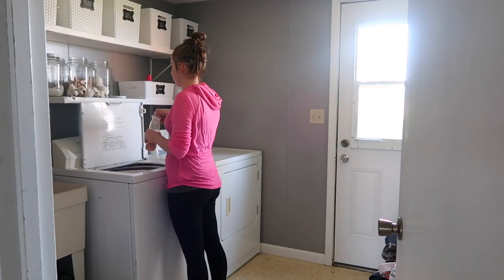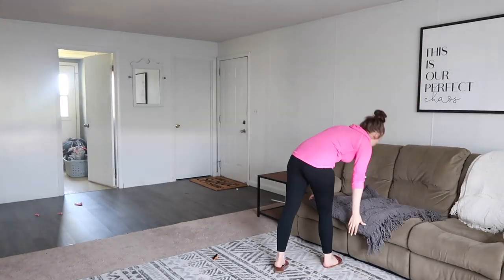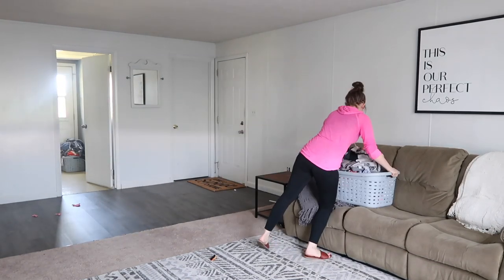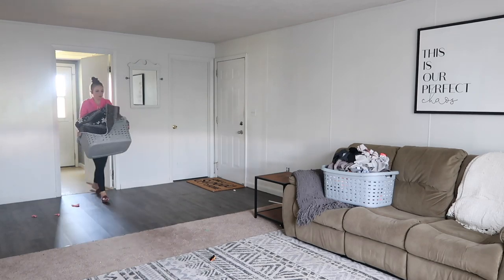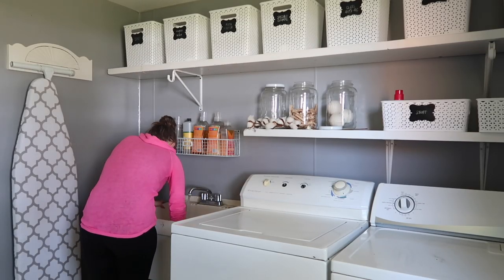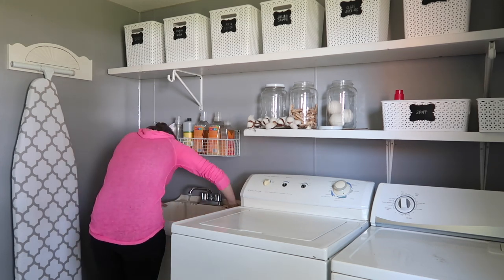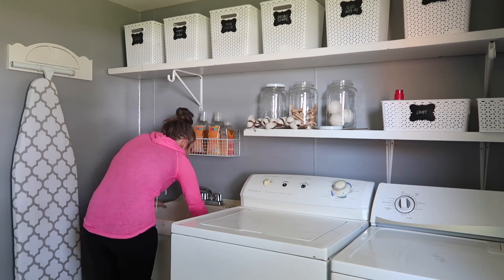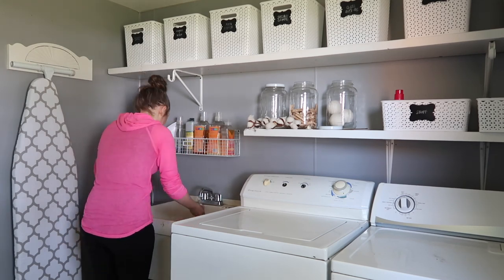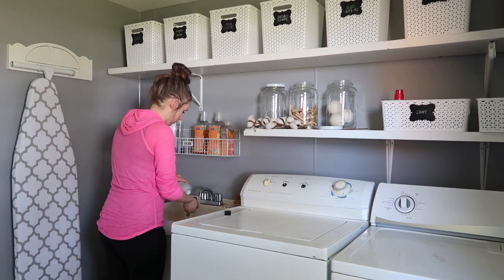I love using the Method products, particularly the ginger mango scent — it smells so good and does a great job getting my clothes really clean. Along with getting the laundry caught up and folded, I wanted to clean the laundry room as well. I used a bubble-up scrub brush and some dish soap and scrubbed out the sink, because my husband uses it a lot to wash his hands when he's working in the garage.